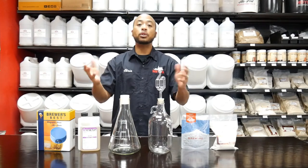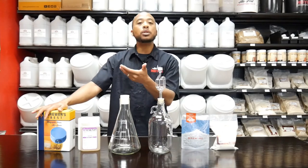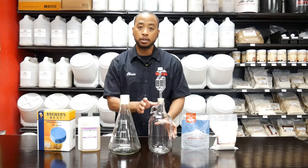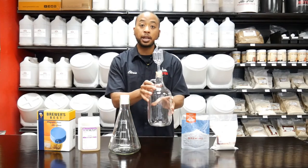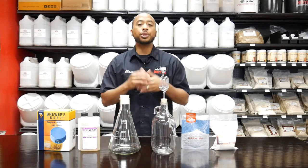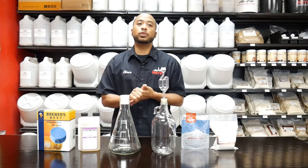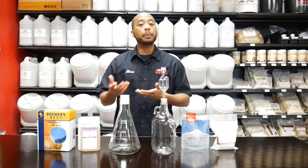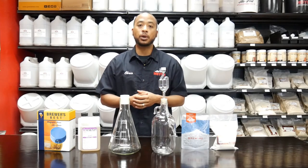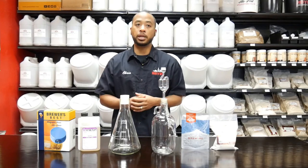You can choose whichever way you want to do it. As I mentioned with the stir plate on the rich man's route, that's just keeping the yeast in suspension. If you don't have access to a stir plate, you can just pick up the growler and do a little shimmy, and that will accomplish the same goal. You're also going to need some cold water to rapidly cool the wort after you're done boiling it. We're going to have a separate video that will show you the step-by-step instructions of how to create a yeast starter.